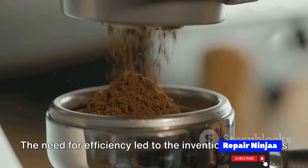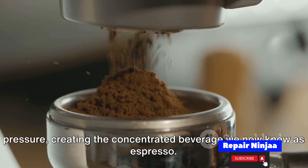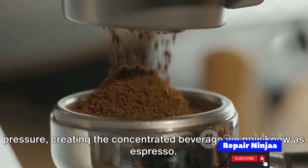The need for efficiency led to the invention of machines that could force hot water through coffee grounds under high pressure, creating the concentrated beverage we now know as espresso.